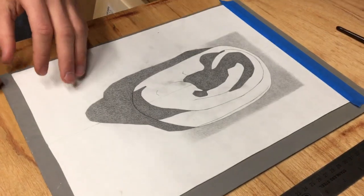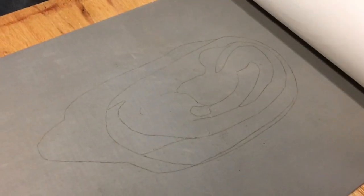I just finished my transfer, and everything looks good. Now I'm ready to move on to painting.